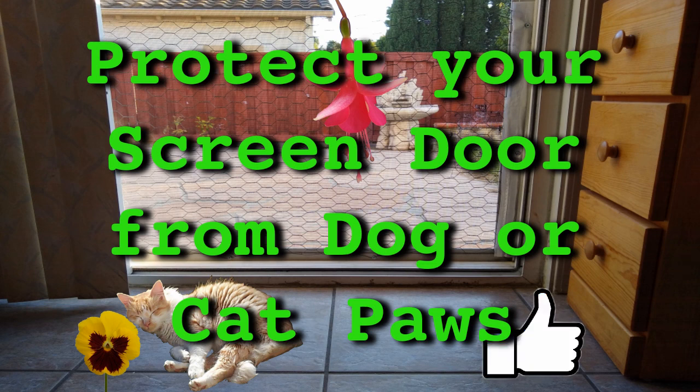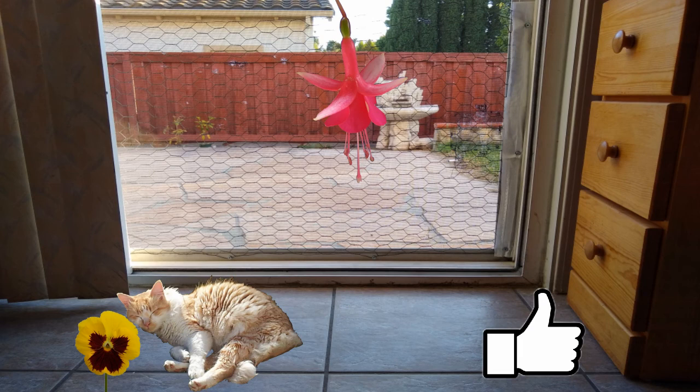Hello YouTube people. In the previous video I showed how I patched up a hole in the screen door, and in this video I will show how I cat proofed my screen door.